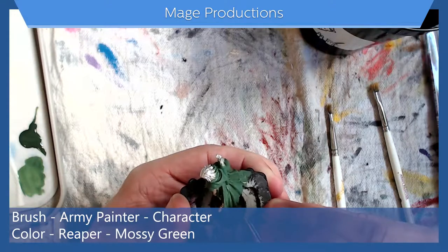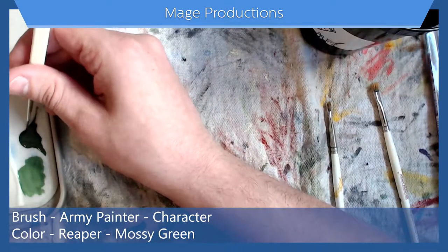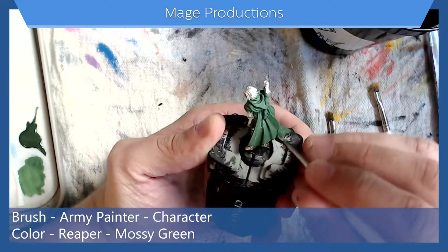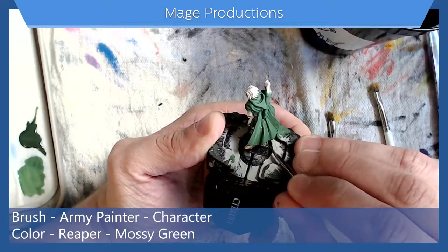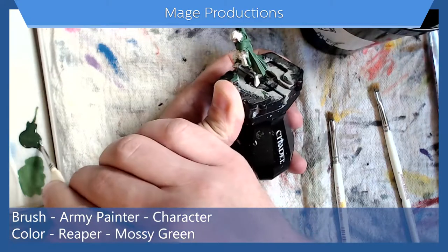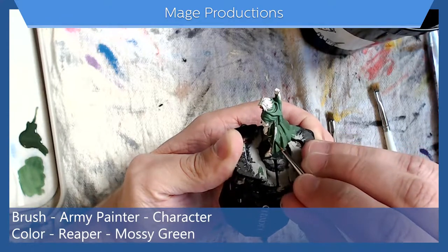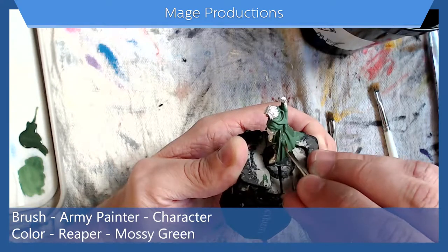Using this method, as opposed to trying to use a wash, you can always go back with whatever the base color was and fill in or paint over any areas that you feel like maybe shouldn't have been painted. It also creates a bit crisper lines. Sometimes it's hard to control where a wash goes.